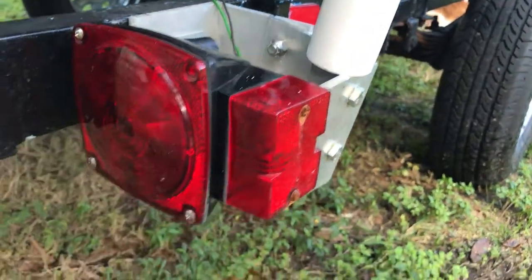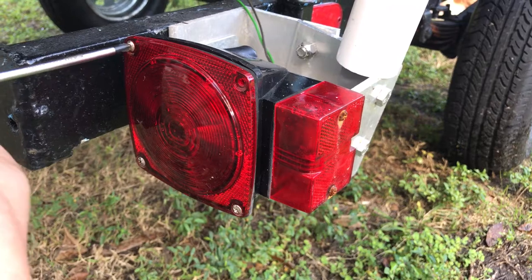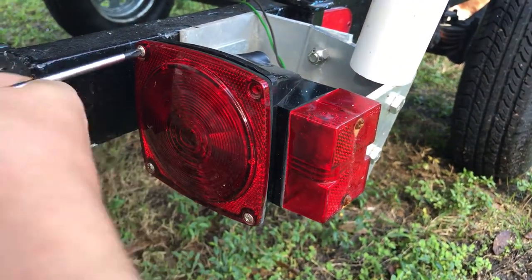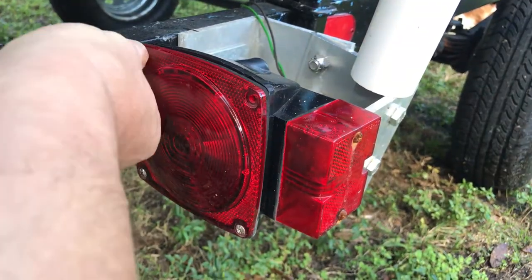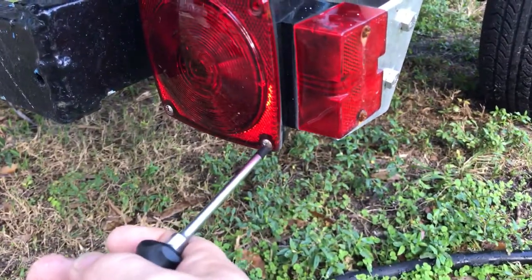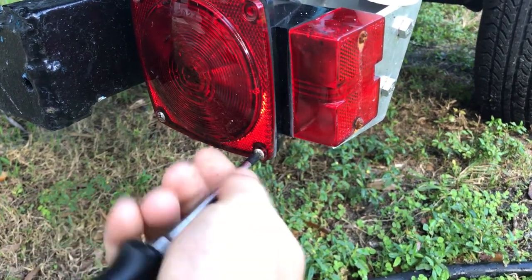These lights are less than two months old. In two months, figure out how many times I've put the boat in the water — maybe eight times. I like these submersible lights because they're out of the way, and I specifically bought the ones that were submersible so I didn't have to worry about ruining them.